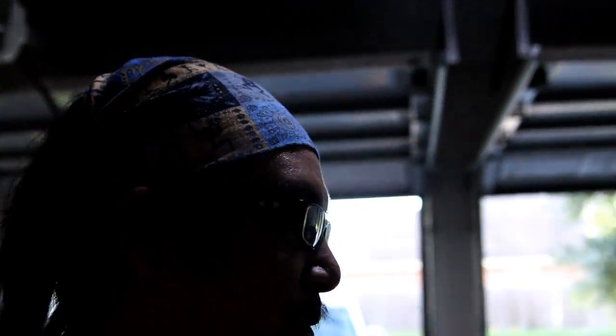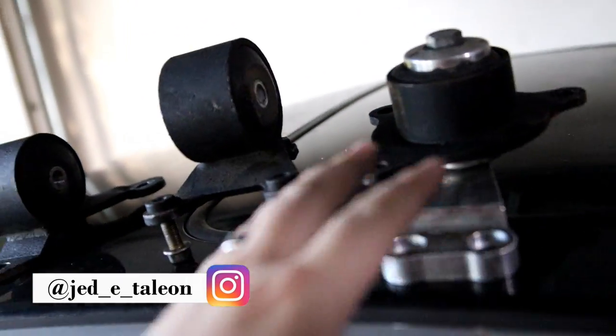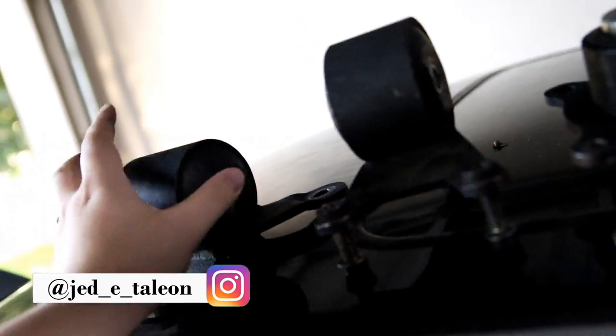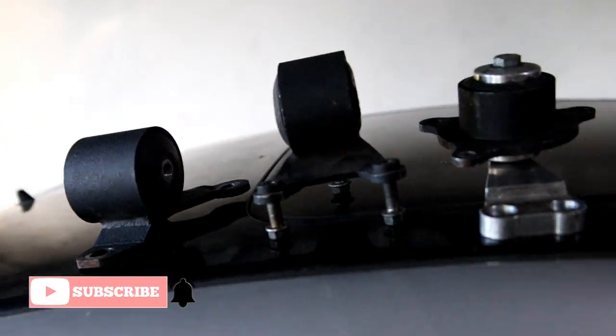Hey guys, what's going on, welcome back, it's your boy Jed with Steve. In this video we're going to be doing motor mounts on the RSX. I bought them second hand — new to me motor mounts from Innovative Motor Mounts with the 75A durometer inserts in them. I bought them from somebody local for pretty cheap.